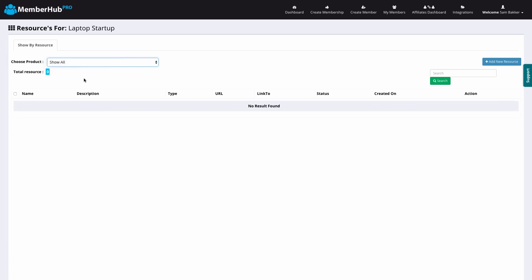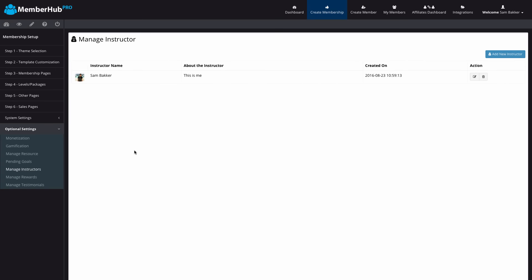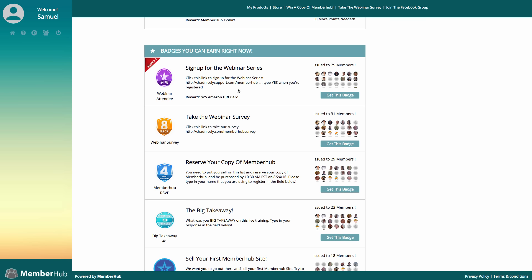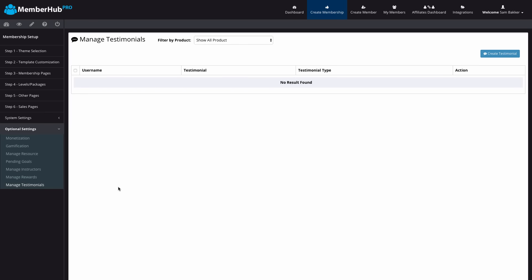We can also manage our resources through this section — manage all of our downloads, resource guides, and so on. We've got pending goals so we can see who's going through and getting different goals and how far they are to achieving them. We can manage our different instructors — if you're teaming up with an expert to create a membership site, you can manage them here. You can also manage outsourced content creators and clients through here, manage your rewards, and manage your testimonials. You can actually store people who've had good success with your training as testimonials and make them part of the community.